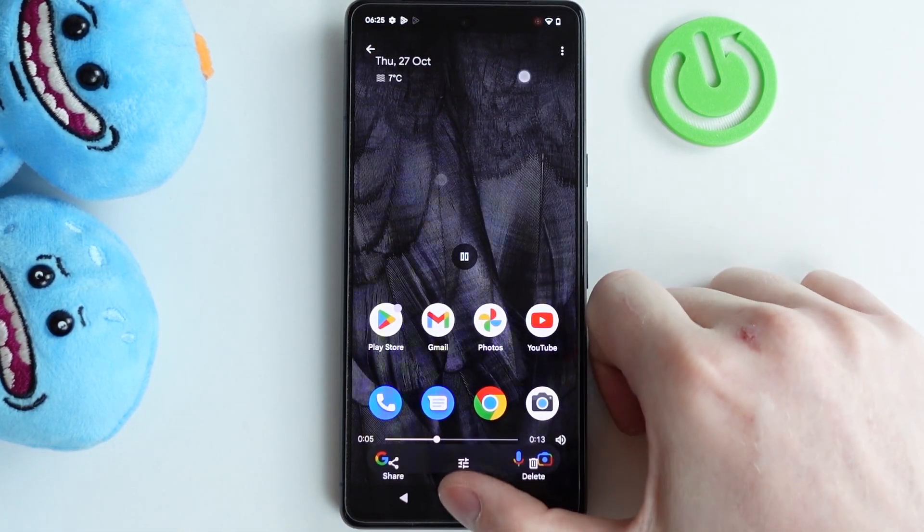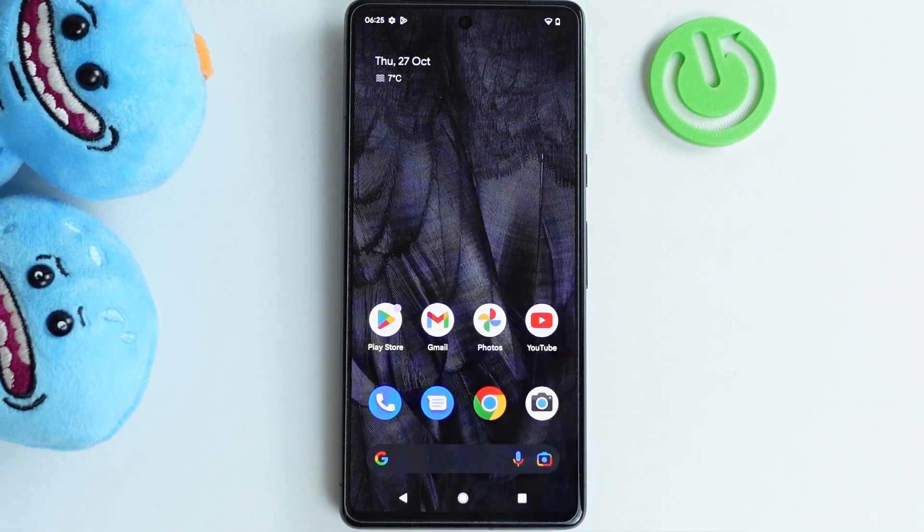The screen recording is now saved. You can open it and see the screen recording. That's it for this video — hope you liked it. Please consider subscribing to our channel, leave a like and a comment below.